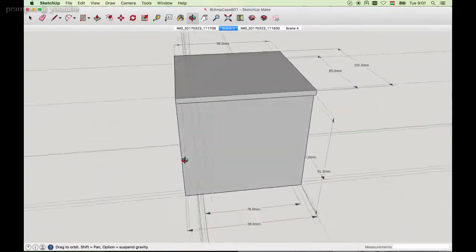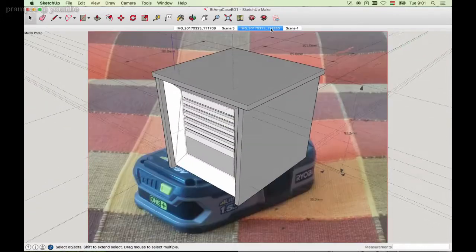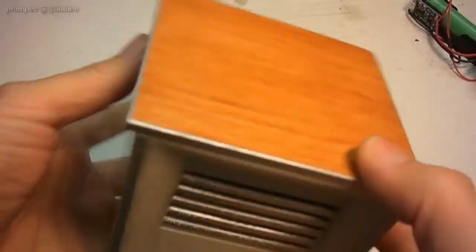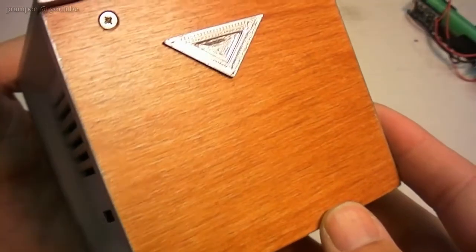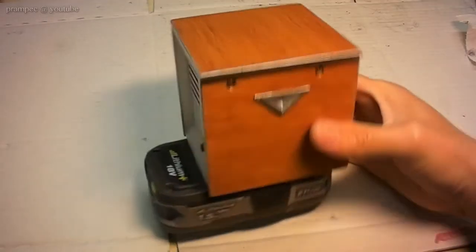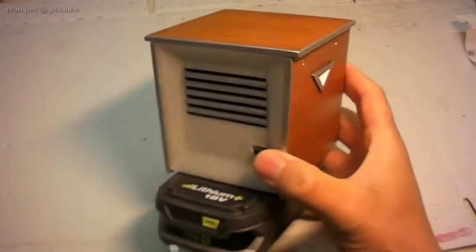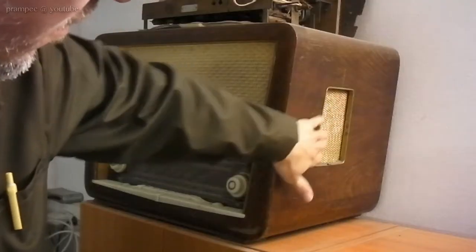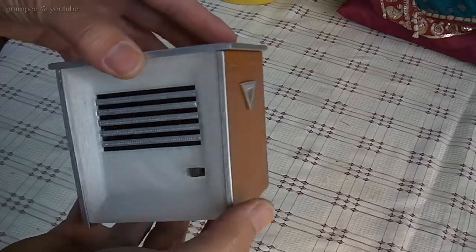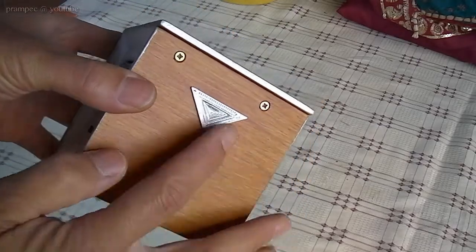So I wanted to combine both — have some retro shape and paint it grey, black and silver. But at the very last moment I just couldn't let the nice wood grain be covered with paint. So it doesn't look well with the battery, but I guess most of the time it will be seen standalone. I have seen some radios with vents on the sides, so to add a bit of futuristic look, I have added decor pieces on the sides.